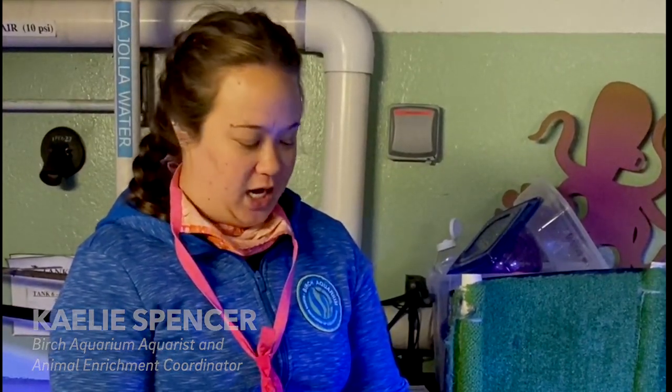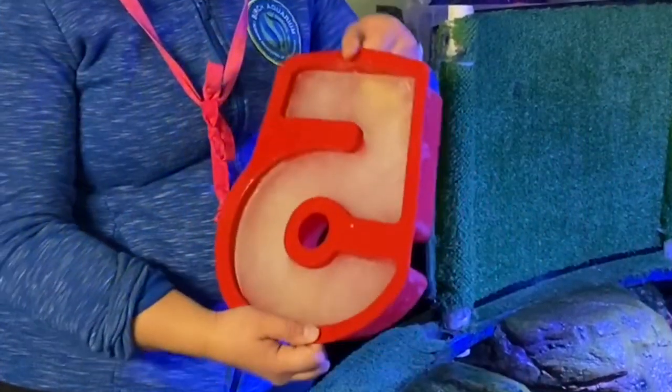Hey, Birch Aquarium fans! I have created some octopus enrichment this week and it's in the number 5 shape.